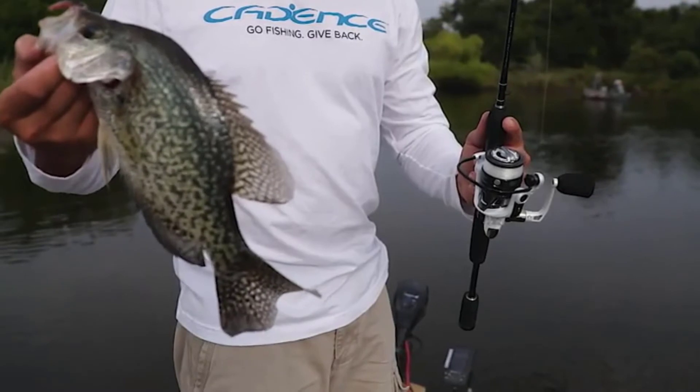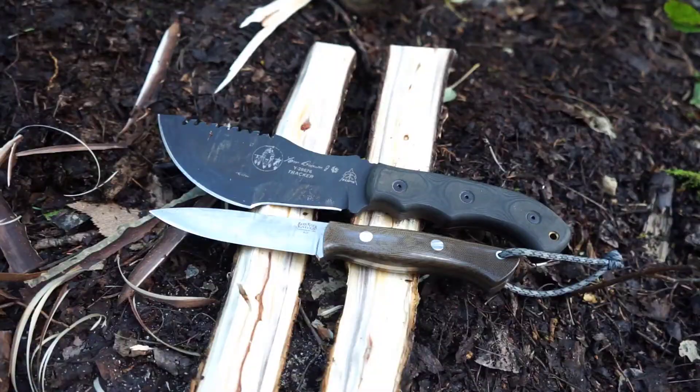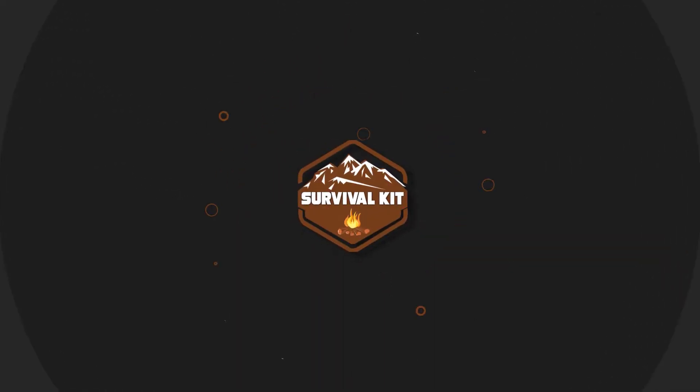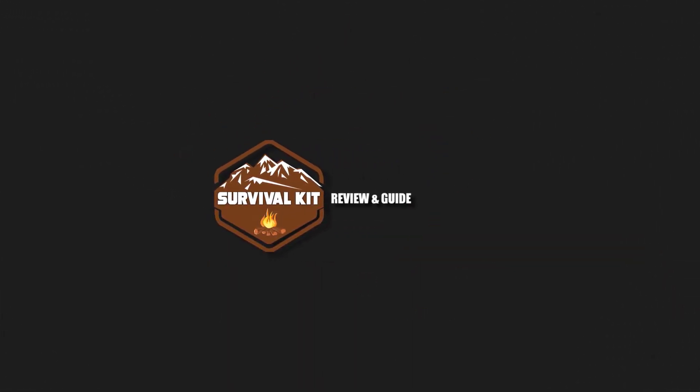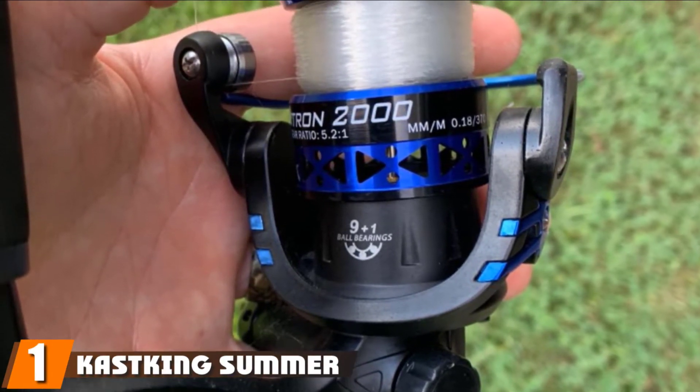Without further ado, let's get started. At the first position of our list, we have KastKing Summer and Centron spinning reels.